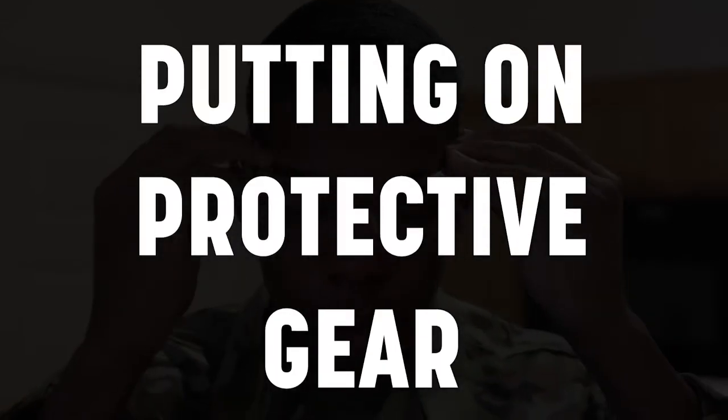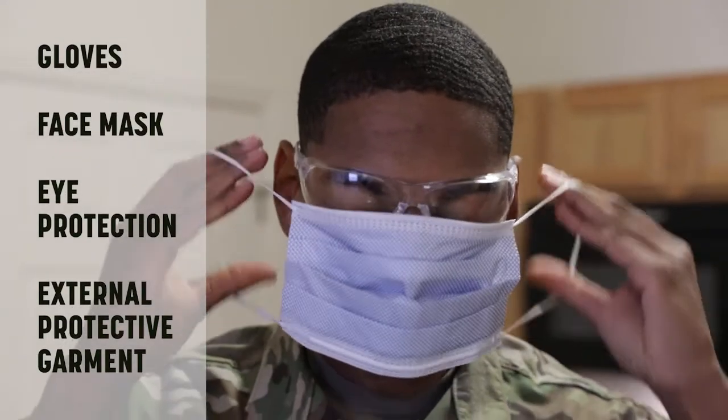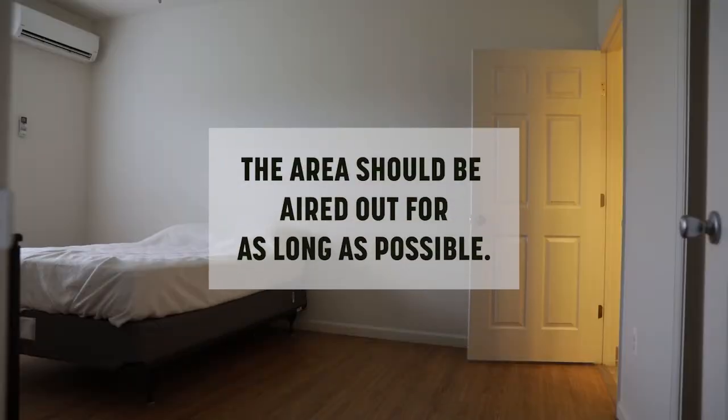Putting on protective gear. Make sure you always wear gloves, a face mask, eye protection, and an external protective garment when using chemicals. The area to be cleaned should be aired out for as long as possible.